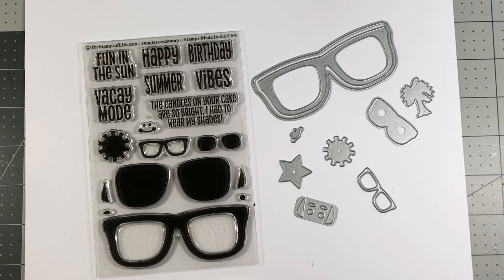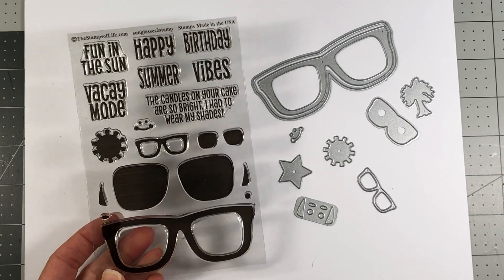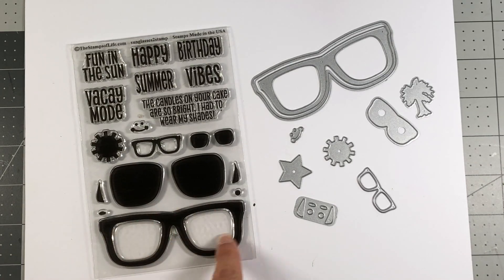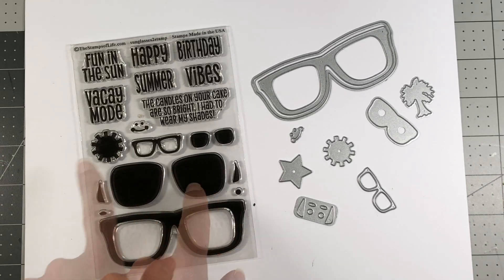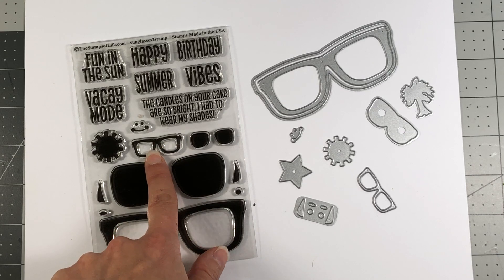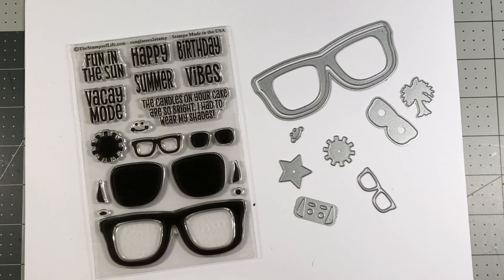Hi everyone, it's Lisa, welcome back to my channel. I want to introduce you to a brand new club set from the Stamps of Life - this is the Sunglasses2Stamp and the matching dies. This stamp set is all about sunglasses, so you can see it has large sunglasses and then it also has a solid fill. There is also a smaller sunglasses and the smaller fills for those, and then we have some accent pieces.